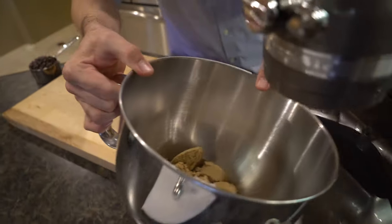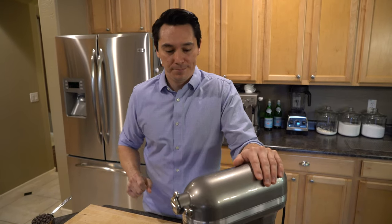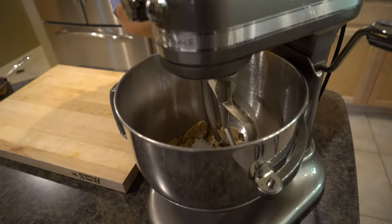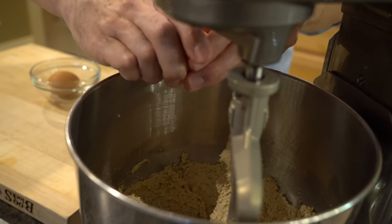I'm going to transfer this to my stand mixer. I love this machine, but you can easily use a hand mixer, or if you're looking for a good arm workout, a wooden spoon and a bowl works too. I'm going to use the beater attachment. You want to start low and build to medium speed. I've got this going at medium speed and I'm going to let it go for about four to six minutes. Now I'm going to start adding our eggs — it's one egg and one egg yolk.